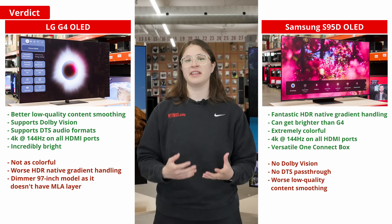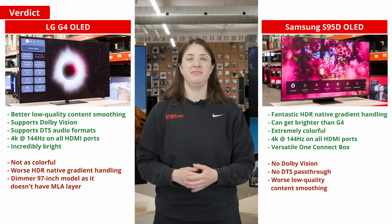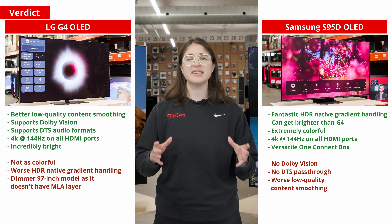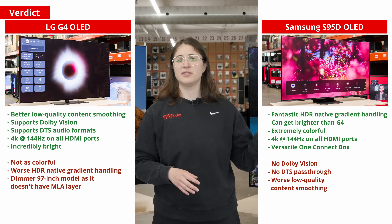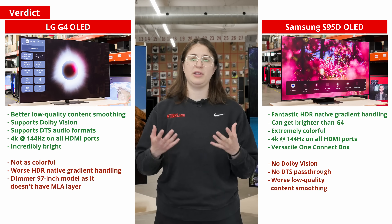LG fixed many of the issues that the G3 had. For example, the G4 barely loses any brightness in game optimizer mode, it's capable of 4K at 144Hz on all of its HDMI ports, and the smaller sizes of the TV come with a stand. Still, the S95D is no slouch — it has the edge in its color gamut, and it would have had the edge in brightness if it wasn't severely throttling itself.